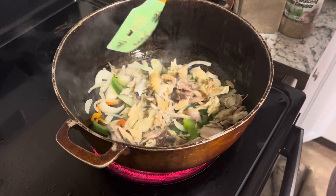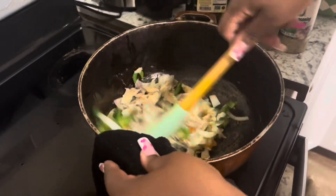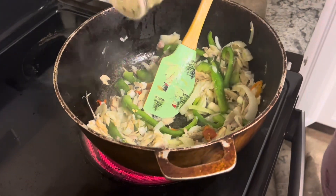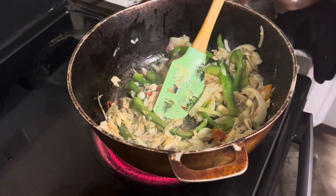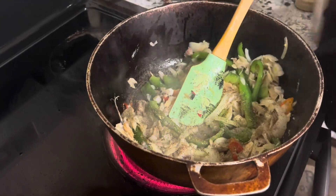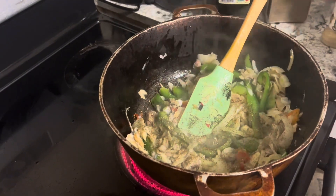Right here I'm adding in my saltfish, just a twist and a turn and a move around. I'm putting in some all-purpose Grace all-purpose seasoning, some complete seasoning, and black pepper. Yes, that's all.